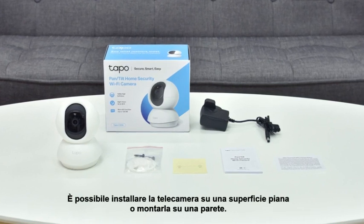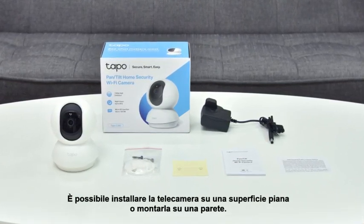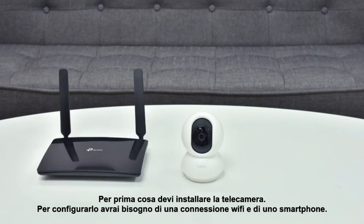You can set your camera up on a flat surface or mount it to a wall. First you have to set up the camera — you'll need a Wi-Fi connection and a smartphone to configure it.